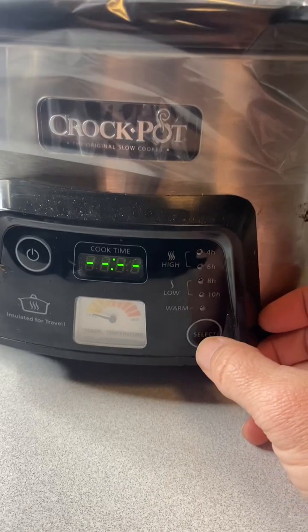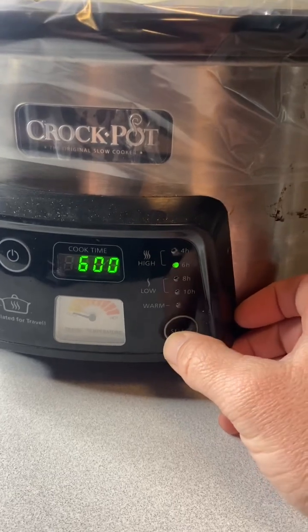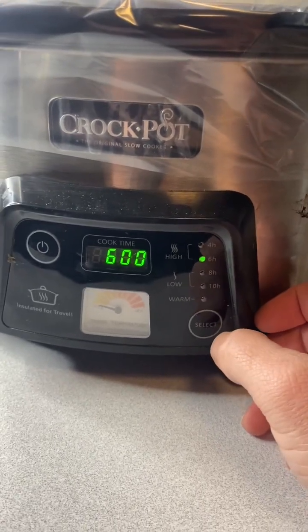Now we're going to close the lid on the crock pot and put it on high for six hours. Keep an eye on it and stir every so often. Really all you're doing is heating up the sauce and the meatballs — they're already made — so stir them from time to time to keep them from getting overcooked.